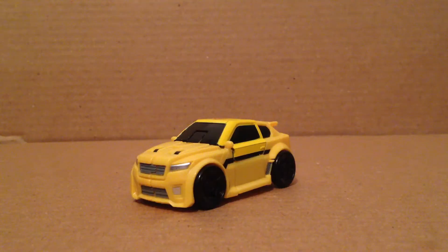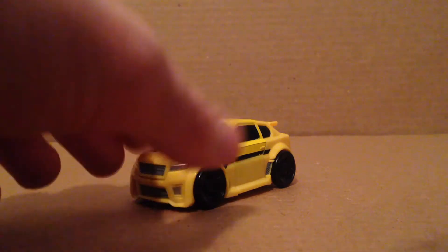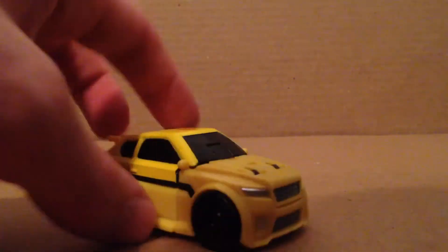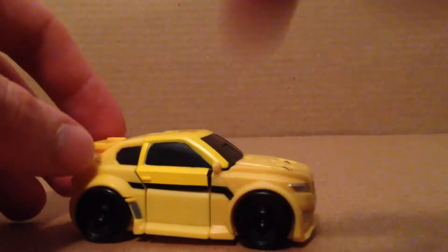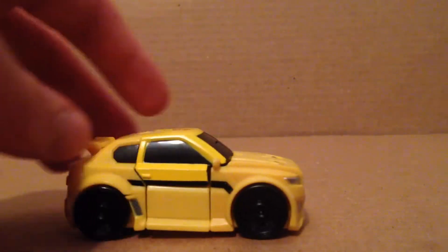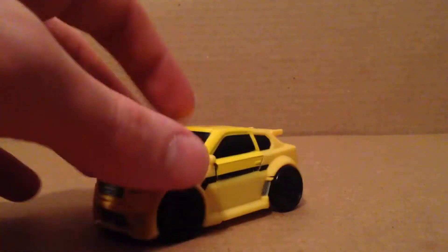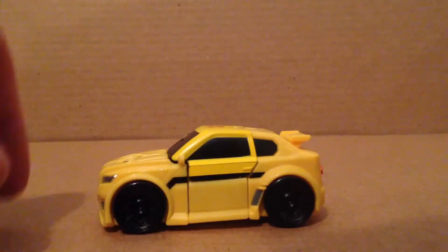Here we have Bomby in his car mode. It's obviously not a Volkswagen, as you can see, for some reason, but it does look pretty nice. It rolls pretty nicely. It does have a lot of nice yellow molding — nice yellow plastic with some yellow paint, a nice black stripe, and a nice gunmetal gray right there. Nice headlights on the front as well.